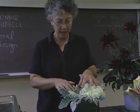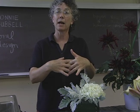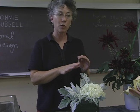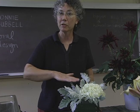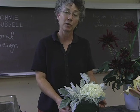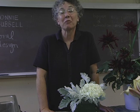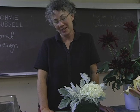Inside the container, the stems are crisscrossing to make a hidden grid. That hidden grid caused by the stems will also help to hold your other flowers in place. So we'll end up with a grid at the top edge of the container and a hidden grid inside caused by the stems. Both of these grids together work to hold your design so that the flowers don't flip-flop and change directions and frustrate you.